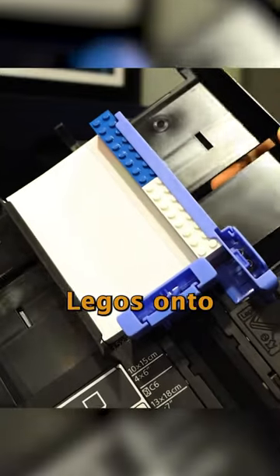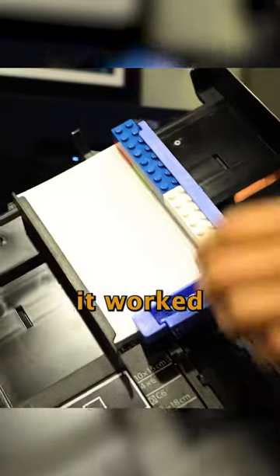That is until LEGO solved the problem. Yep, that's right — I put LEGOs onto a printer tray and it worked perfectly to print each index card without issue.